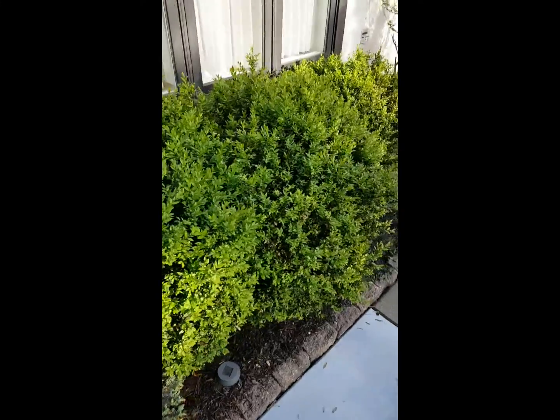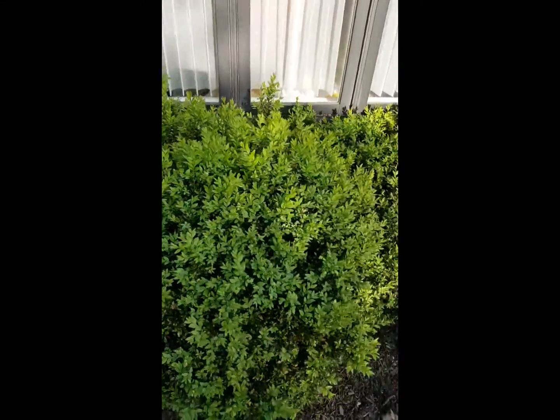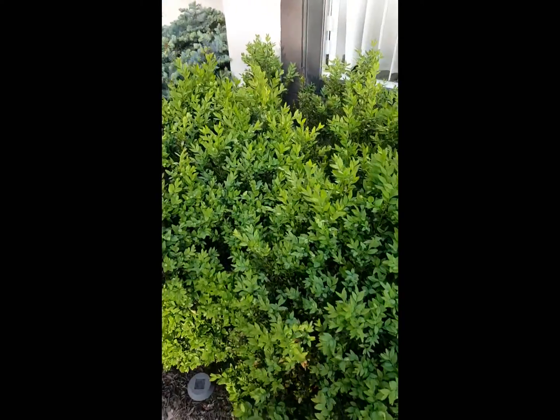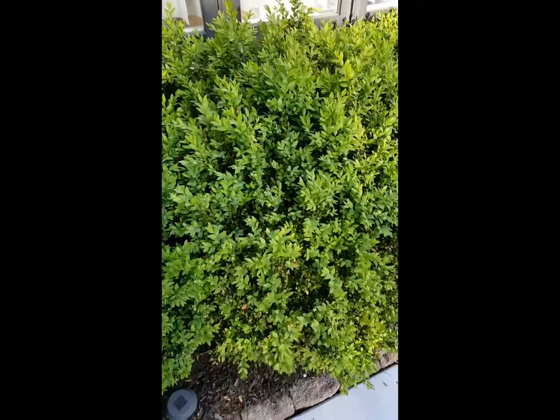Hi, I'm Mike Chennai, arborist with Giroux Tree and Lawn, and I'm going to talk to you today about boxwood leaf miner and the adults emerging as sawflies. I'm showing you some boxwoods that have a problem right now with boxwood leaf miner. If we look really close and zoom in, we can see the adult sawflies flying around here.